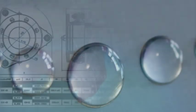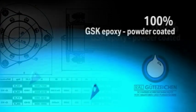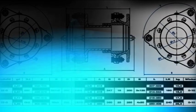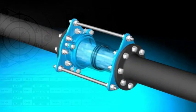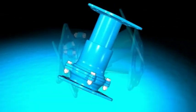All components of the Havle Vario are provided all around with 100% GSK epoxy powder coating. Additionally, all connecting elements are made of non-corrosive materials. Havle Vario is suitable for portable water pipelines with an operating pressure up to 16 BAR.